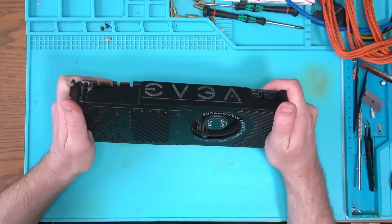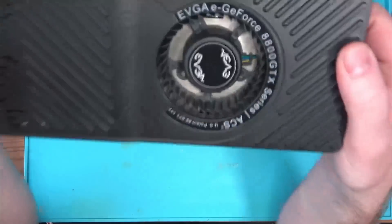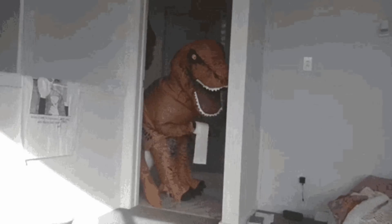Hello Internet! Today we have this rare EVGA GTX 8800, which is older than the poop of the dinosaurs.